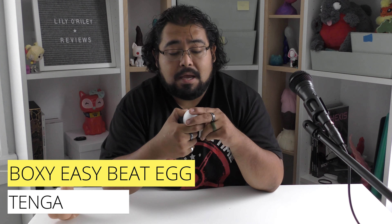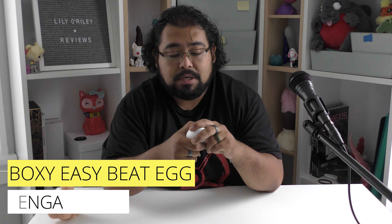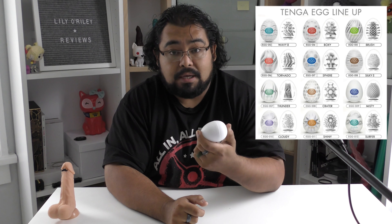Today we have the Tenge Egg. Now this toy is actually probably something that I would buy again — I'll put that right at the front — because I didn't realize I liked this that much. Now this is the Boxy. The Boxy refers to the texture that's on the inside of the egg. This is part of their 12 standard eggs.